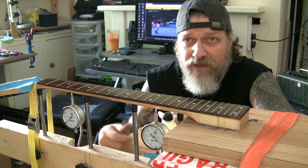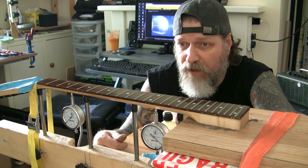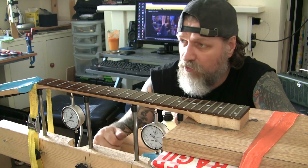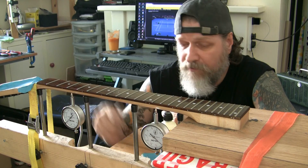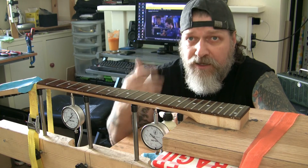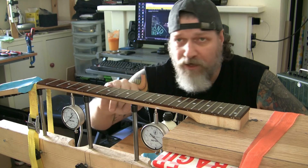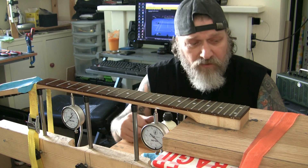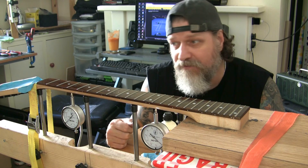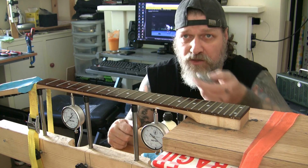Then we can set the guitar up properly — set the action, set the nut height, set the radius of the saddles, get it strung up and in tune. I'll come back when I've got it back on the guitar and we'll take it from there. This is the third section I've done so far and I want to keep this as brief as possible — I'll come back soon.